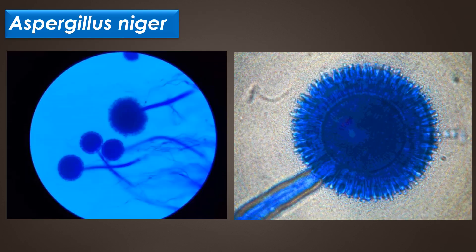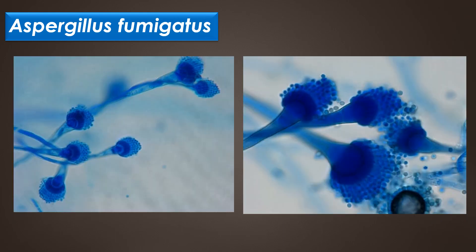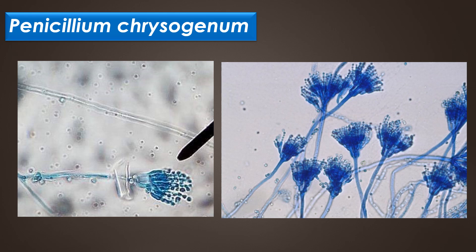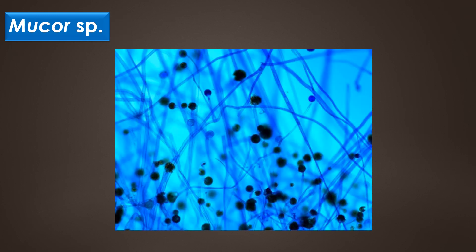This image shows the Aspergillus niger structure under lactophenol cotton blue staining. This image shows the morphology of Aspergillus flavus under LPCB staining. This image shows the morphology of Aspergillus fumigatus under LPCB staining. This image shows the morphology of Penicillium chrysogenum under LPCB staining. This image shows the morphology of Rhizopus species under LPCB staining. This image shows the morphology of Mucor species under lactophenol cotton blue staining.